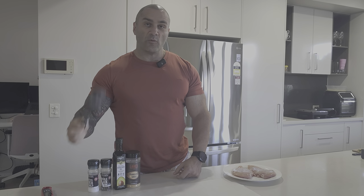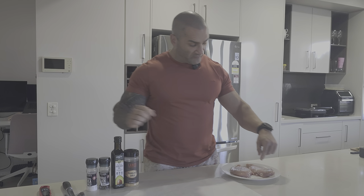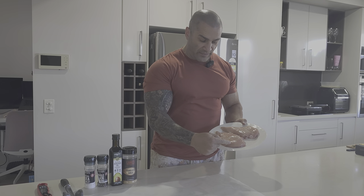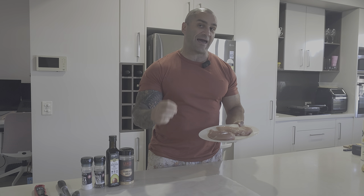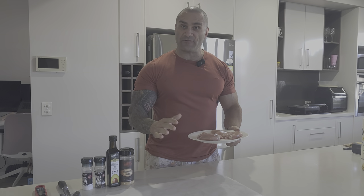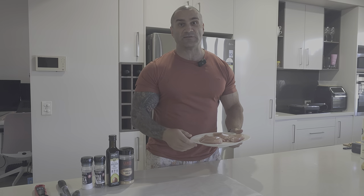The first thing we want to do is tenderise the chicken breast. The chicken breast is probably going to be too thick — you're going to have one thick part and one thin part, which makes it hard to cook evenly and it will dry out. Flattening it out ensures it cooks nice and evenly, and it also tenderises it.